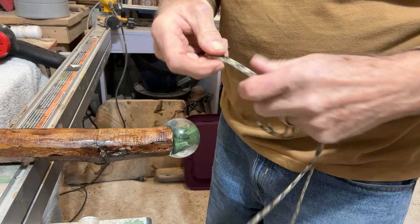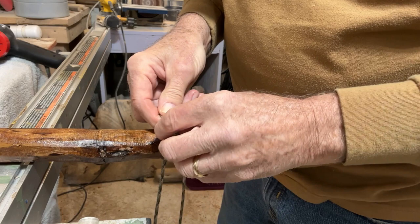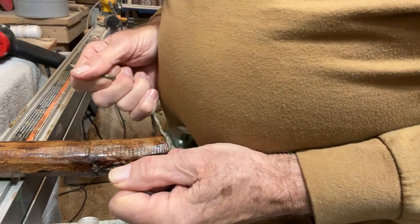Take the paracord and divide it in the middle — find the middle like that, put the ends together. There's your middle. Bring it around and tie it like you're tying a shoe, just starting to tie a shoe — stop before you put it in a bow. Put that on right there, let it go in that crack right there.